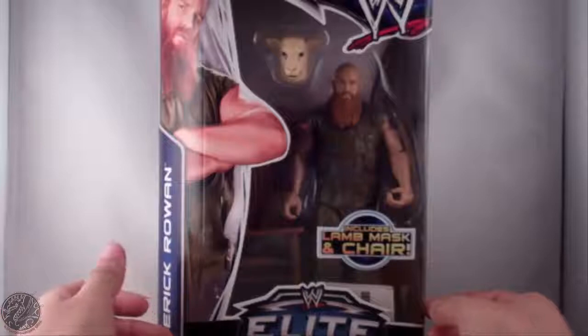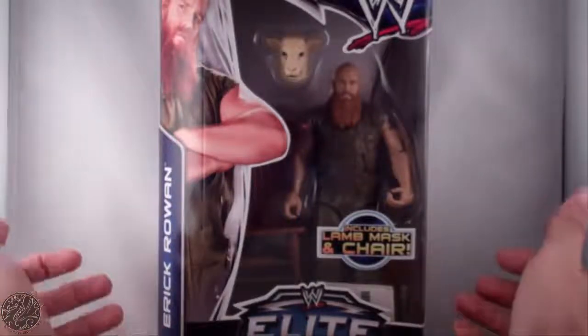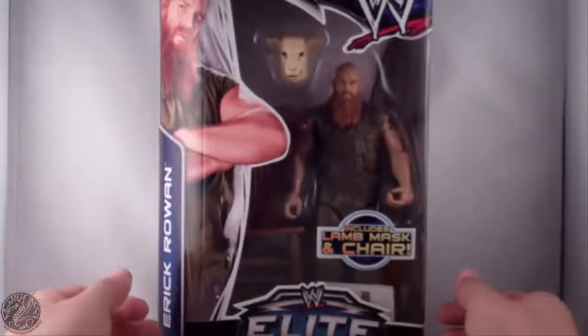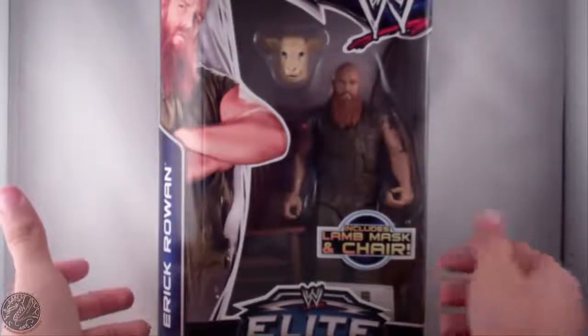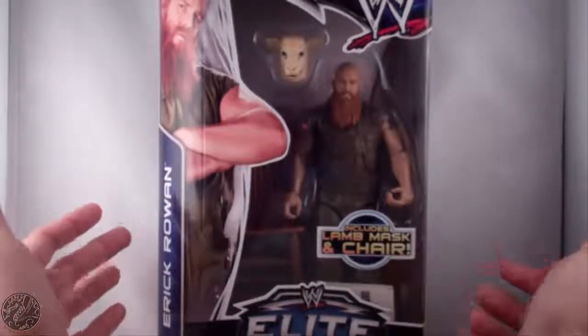What's going on everybody? Kingdragons5000 here coming at you with another figure review. Today we'll be having a look at the Mattel WWE Elite Series 29 Eric Rowan, and as you can see he includes a lamb mask and chair.